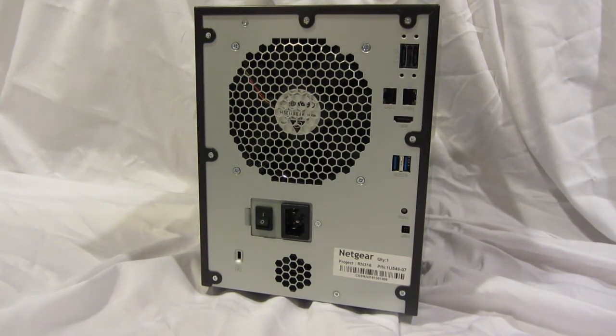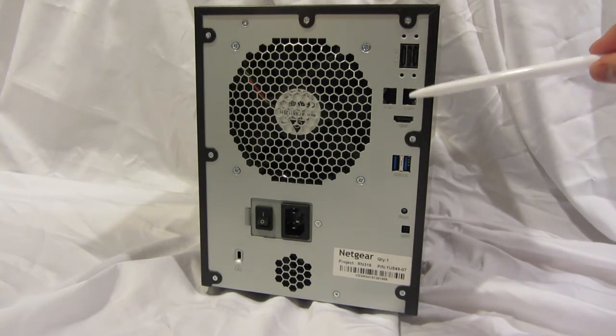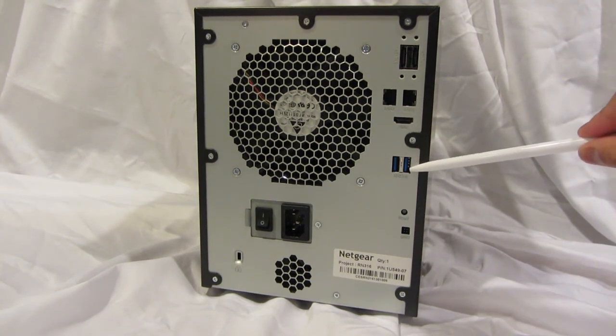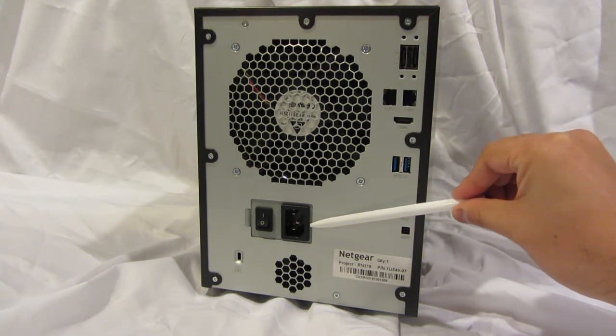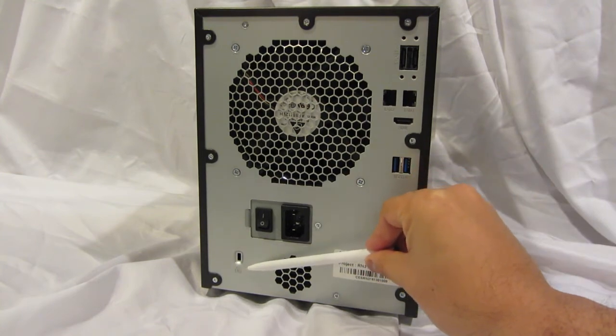Now let's take a look at the back panel. We have two eSATA ports, two gigabit Ethernet LAN ports, one HDMI port, two USB 3.0 ports, a reset button, the connector for the power cord, a master on-off button, and a security locking feature.